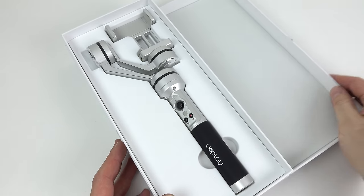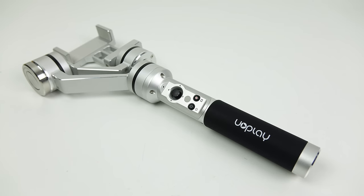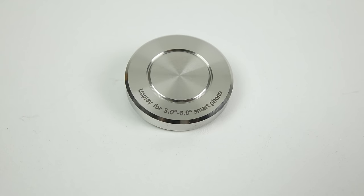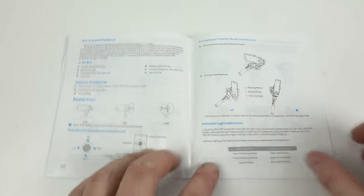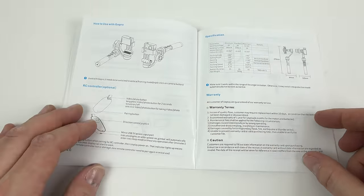Let's have a look inside the box. First off you get the handheld gimbal stabilizer. Then we've got the batteries, a charger, and a USB lead. There are two instruction booklets but it's actually the same booklet in multiple languages — the English section only takes up a few pages and honestly it doesn't make a lot of sense. It's missing quite a bit of information, so I'd suggest watching this video rather than reading the instructions if you get one of these.